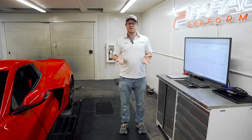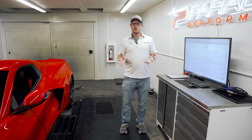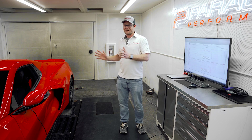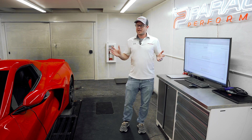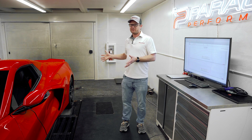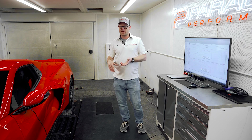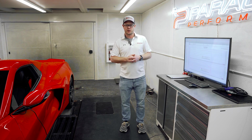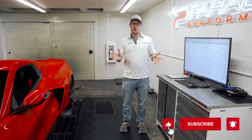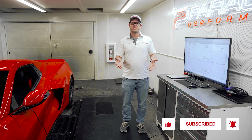We know there are mixed opinions out there on electric vehicles and we completely understand that, being a performance shop. But we think it's pretty cool to see electric technology used alongside a gas motor to deliver this kind of performance — the power and torque speaks for itself. As for this particular E-Ray, the owner has ambitious plans: it's headed to Lingenfelter shortly to get their Magnuson supercharger kit installed, then it will come back to us for more dyno testing. We'll see what this car can do with a supercharger and electric motor combined. Love it or hate it, let us know what you think about the E-Ray in the comments, and as always like and subscribe — we'll see you guys next time.